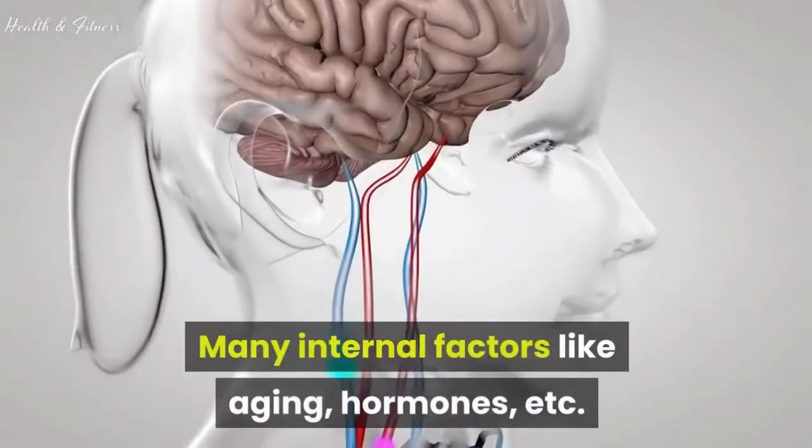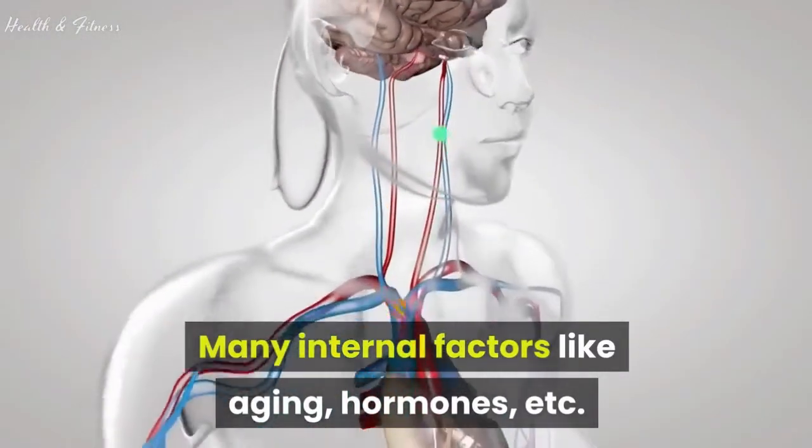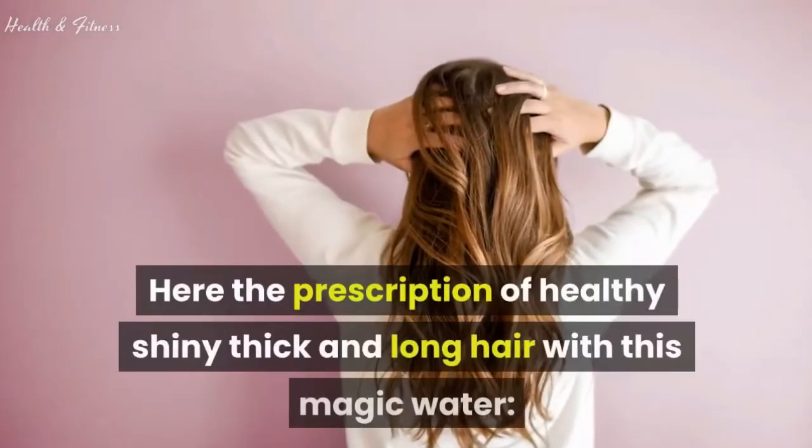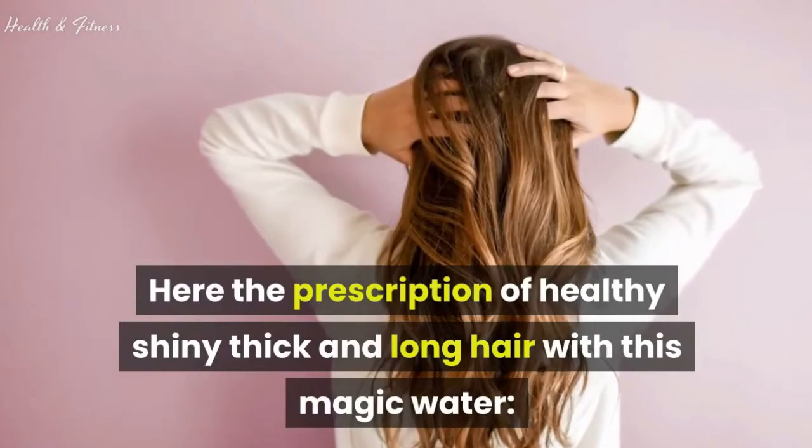Many internal factors like aging, hormones, etc. can have an impact on your hair and scalp. Here is the prescription for healthy, shiny, thick and long hair with this magic water.